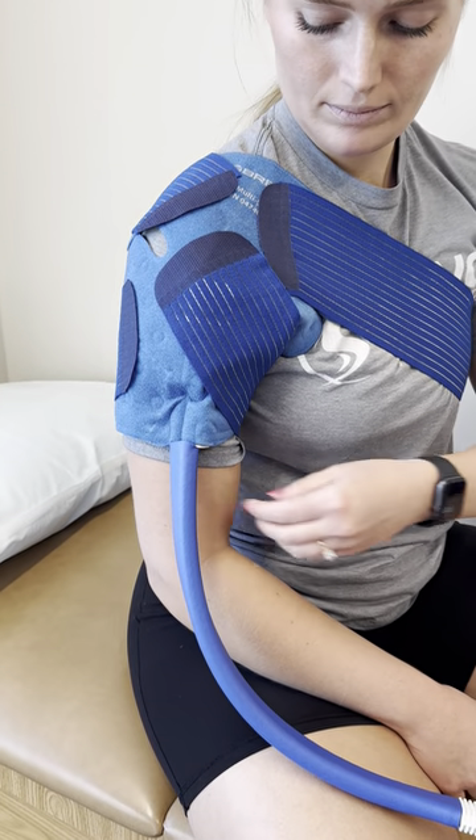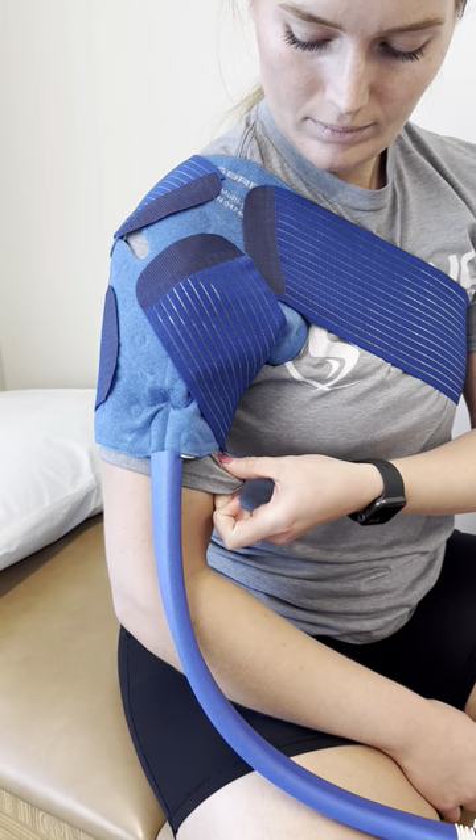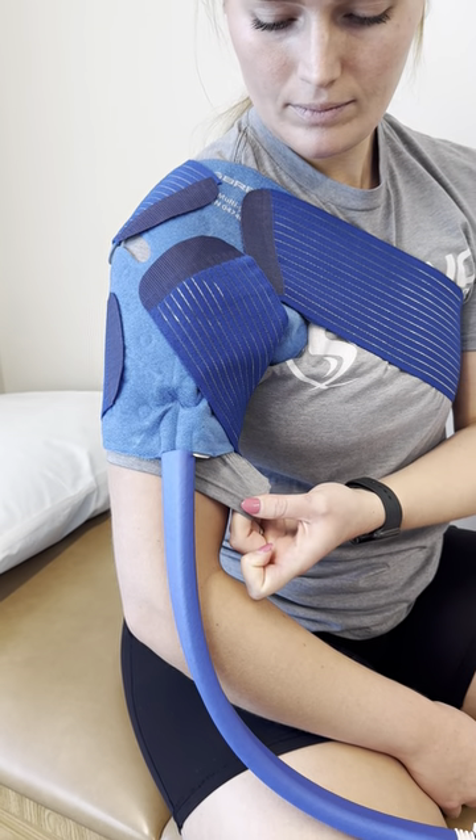Underneath the pad, you'll want to make sure you have a thin layer of fabric, such as a t-shirt or a towel.